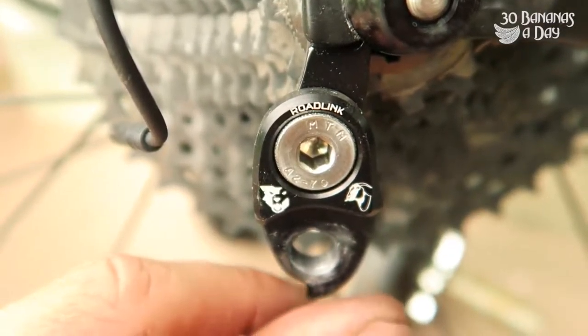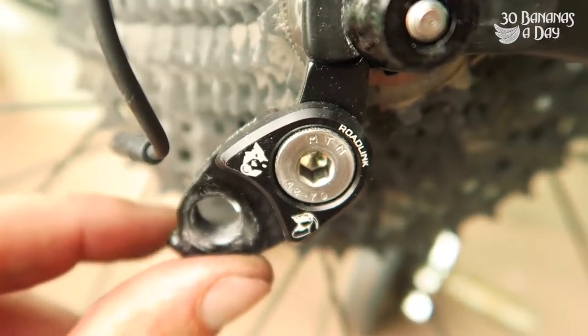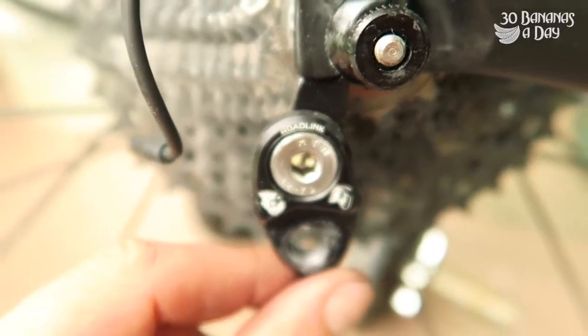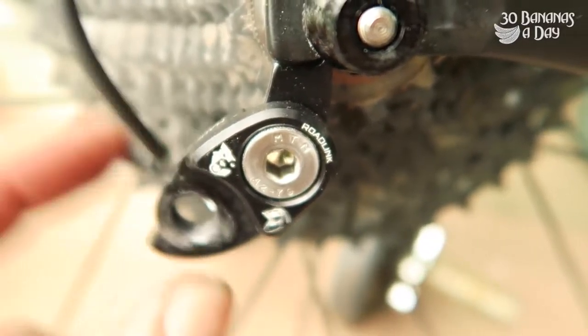If you want to make it work with a long B-screw: if you don't have a long B-screw, it saves weight — saves half a gram off your B-screw. If you're running a short stock B-screw, position it like that. If you're running a long B-screw, position it like that. If you're running a short B-screw, have it like that. And then just tighten it up. Perfect.